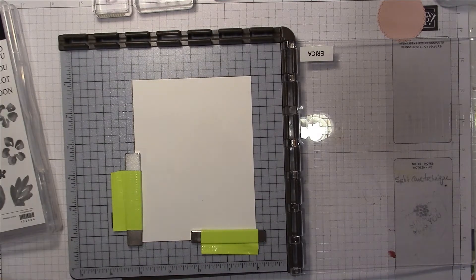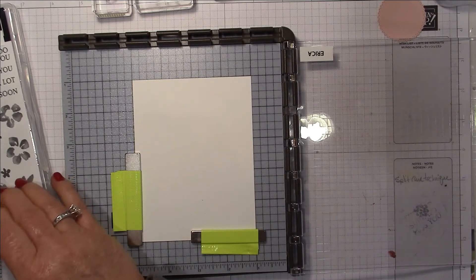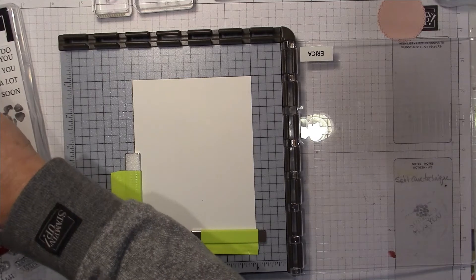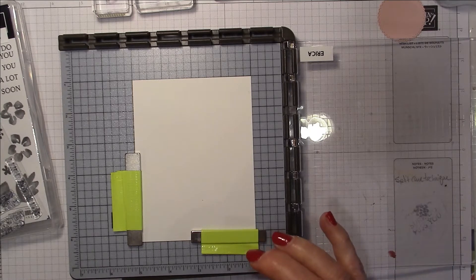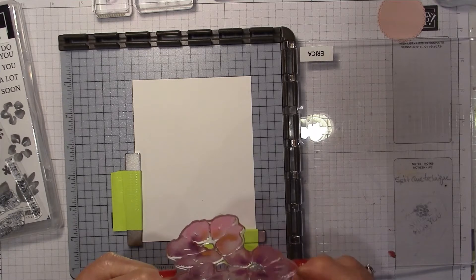I pulled out my Stamparatus because this stamp is so large that if I try to hand stamp it, I might not ink it well enough and it could leave gaps. The Stamparatus allows you to re-stamp the same image over and over again — there's no way you could reapply ink onto a previously stamped image and line it up perfectly otherwise.